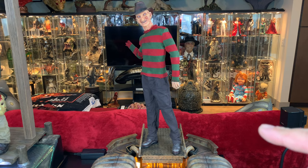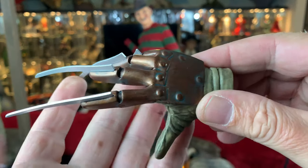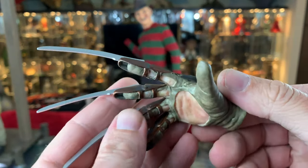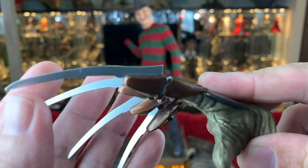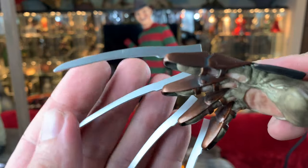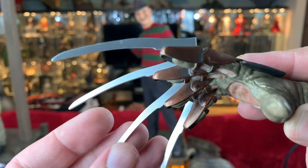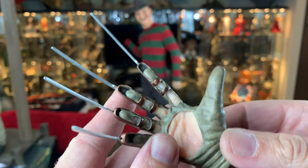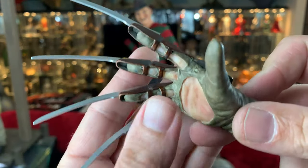The only thing left is to install his glove. The blades are metal, though they aren't sharpened, and I kind of wish they had taken the time to do that - although it's something I can probably just go and do myself. But the detail is very nice.